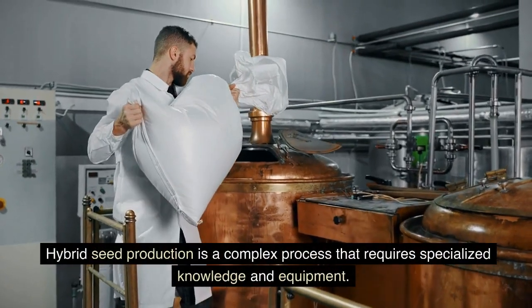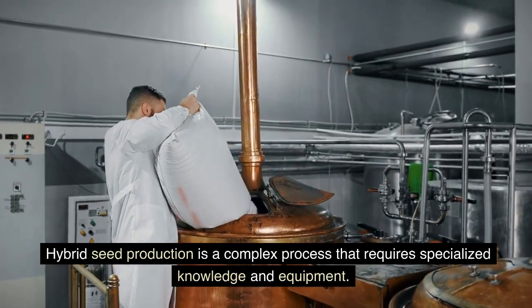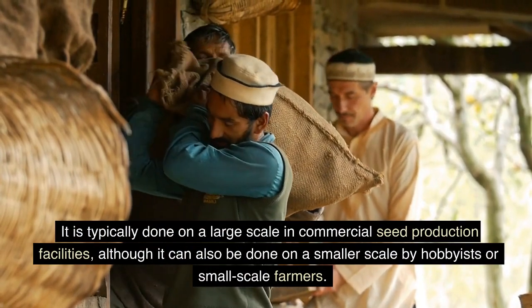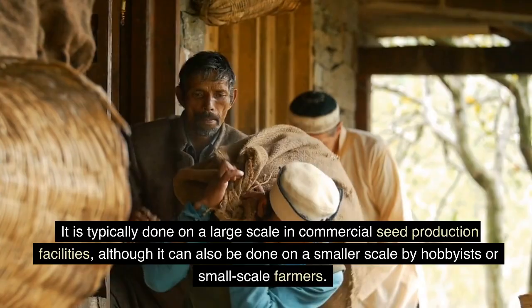Hybrid seed production is a complex process that requires specialized knowledge and equipment. It is typically done on a large scale in commercial seed production facilities, although it can also be done on a smaller scale by hobbyists or small-scale farmers.